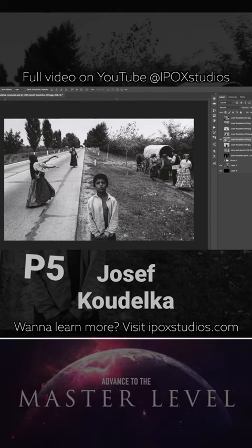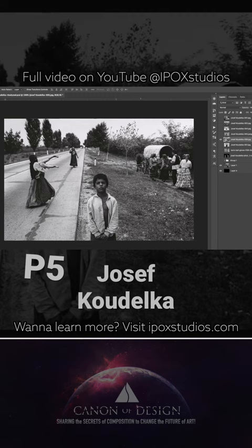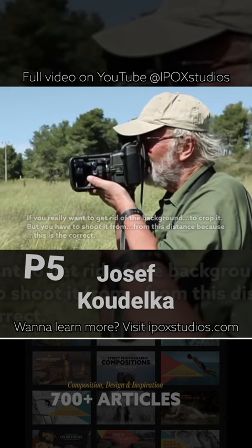He's working with balance too. This boy acts as the fulcrum of the image — the center vertical — balancing these two figures and the road with the figures on the right. So we've got a fulcrum and then nice balance left to right. And if you really want to get rid of the background, you can crop it.